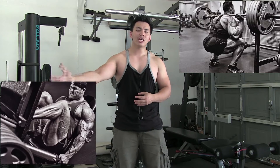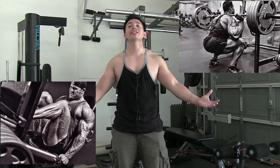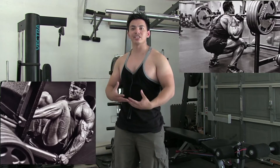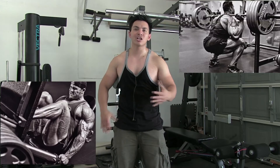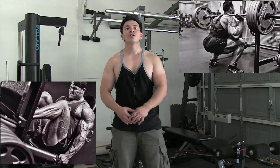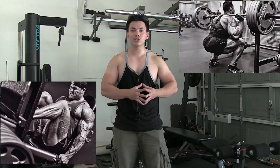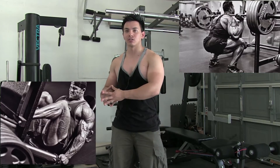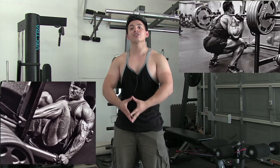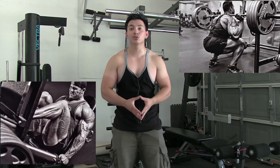If you want to hit volume, do leg presses. If you want to do overall functionality, do squats. If you want to hit both of them, you absolutely can do both in the same workout. If you are doing squats every day, you will probably be fatigued and your lower back is going to give up — it's not optimal to do the same movements again and again, so you have to switch it up. Increasing weight and strength on one exercise is going to overlap and increase strength on the other. If you are adding plates on the leg press, you will be able to add weight on the squats as well, and vice versa.